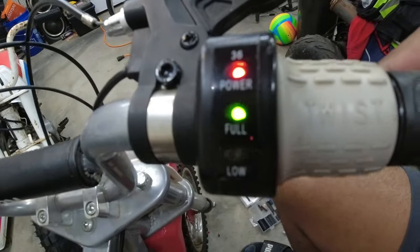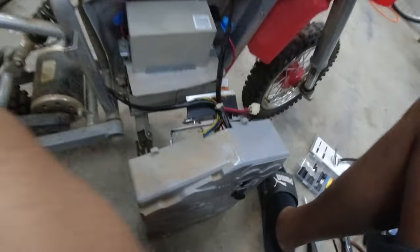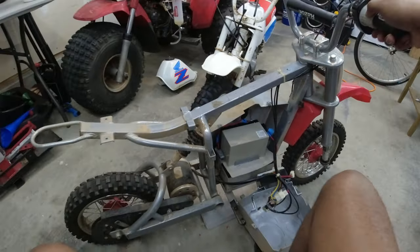We have power! Let's give it a little blip — I hear something clicking. There we go — yep, we got power!